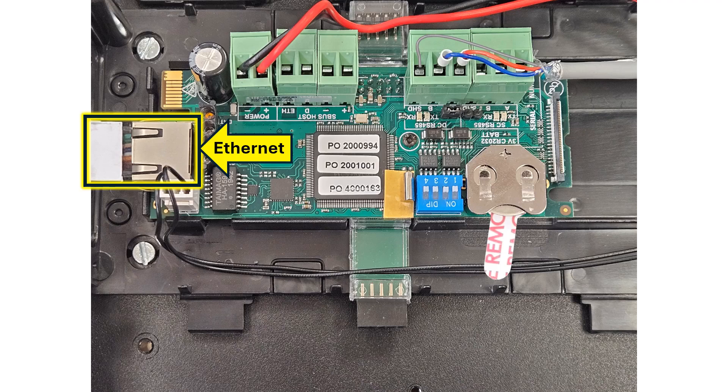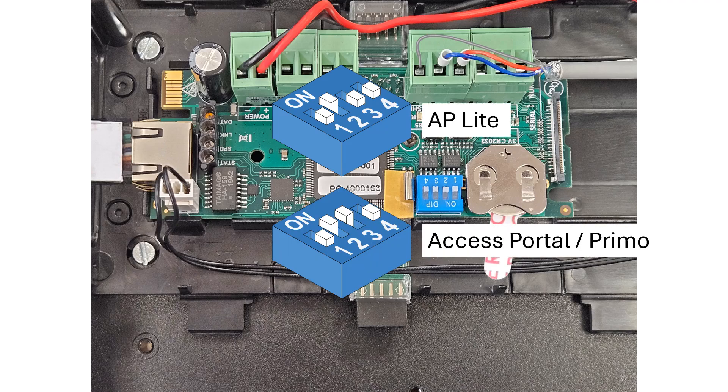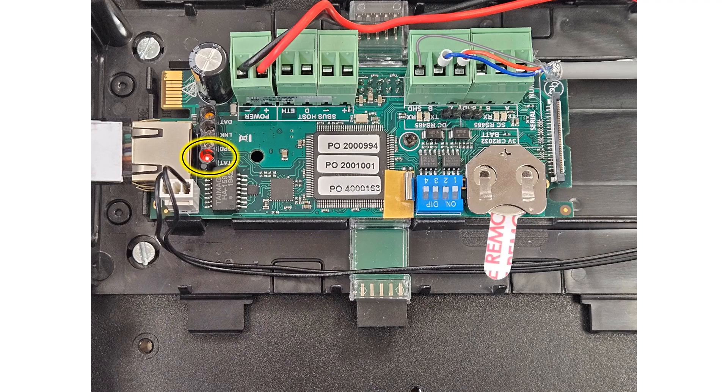If this is a small installation running AP Lite, set the cluster controller mode switches to 0100. If you're working on a larger site using Access Portal or Primo, set the mode switches to 0110. Power up the cluster controller, giving it a minute to complete its startup sequence. Watch the status LED — when the LED is shining continuously you will have network communications.